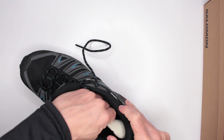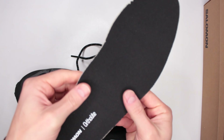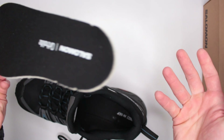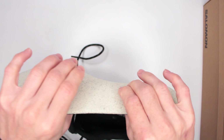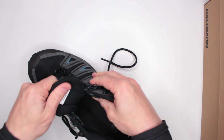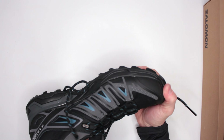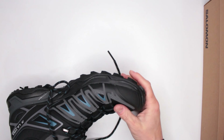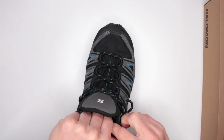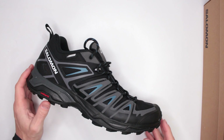Moving on to the insole — I'm taking it out now. This is my favorite OrthoLite insole. You can see there's a heel bed and arch support; it's fairly soft, so it's more suited for flat feet, which fits me perfectly. There's plenty of cushioning for impact protection. The tongue is nicely padded, and throughout the whole shoe it is very soft. It is a narrower fit, but if it fits you, this is going to be the most comfortable shoe you've ever had.